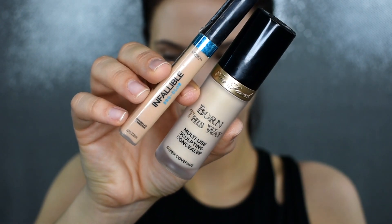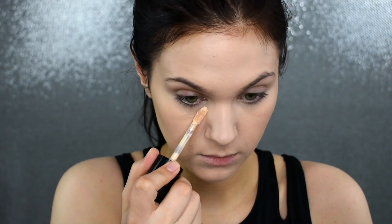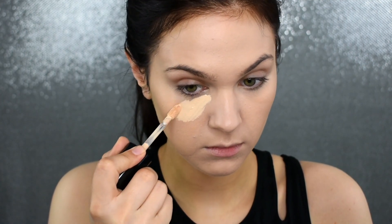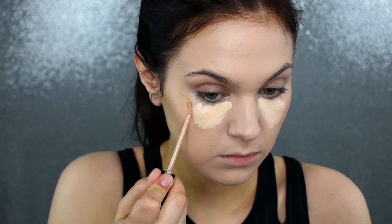I'm going to be mixing together two concealers today to get the right shade. I will be using my Too Faced Born This Way Concealer as well as my L'Oreal Infallible Pro Glow Concealer. I'm just mixing in the L'Oreal Concealer just because that Too Faced one is a little light for my liking.